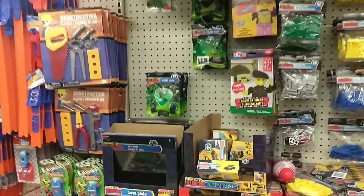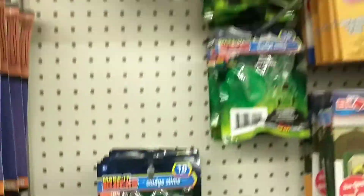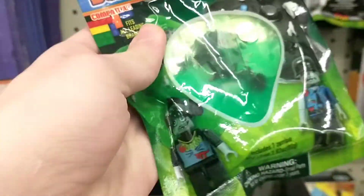My family was running some errands and we were at the Dollar Tree, and I came across this weird, sort of fake Lego aisle. At first I didn't pay too much attention to it, but then I saw this sort of slime-covered Lego minifigure — but it wasn't Lego, it was a knockoff. I thought about picking it up, but I decided to just walk out. We got back to the car, we were waiting for my mom, and I decided that I did want this. So I went back into the Dollar Tree, bought it for myself, took it home, and here it is.